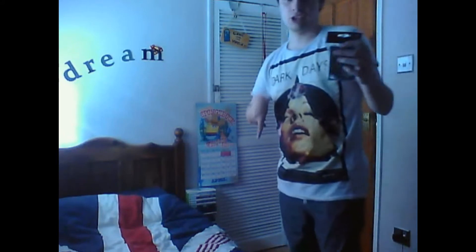Now I am going to open the packaging and put my cards in. Let's get started shall we? You need a scissors and my packaging.